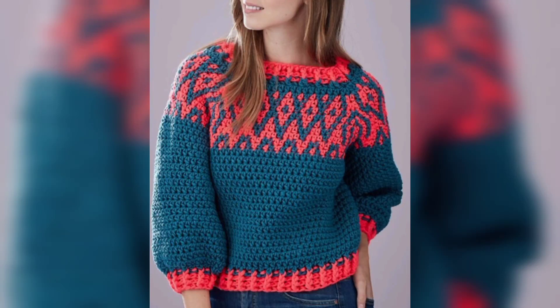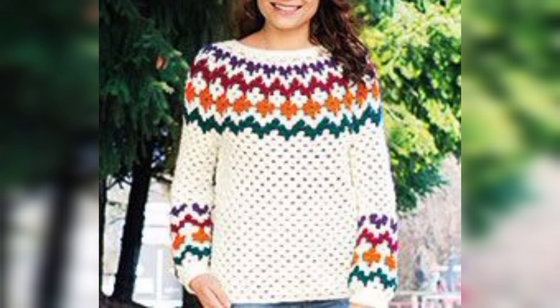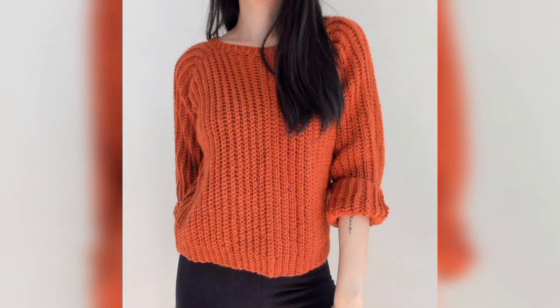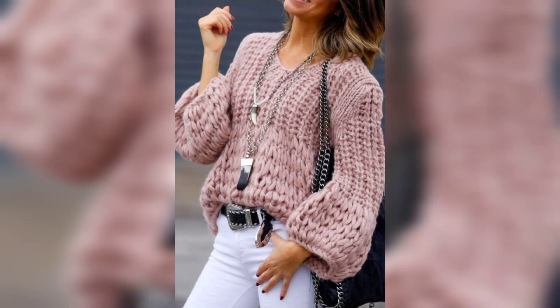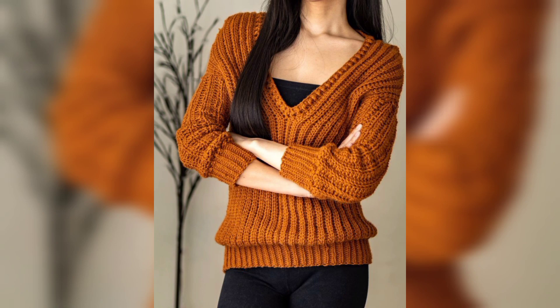Hello friends, assalamualaikum. How are you all? I hope all my lovely friends are fine and good. May Allah bless you and keep smiling — always be happy in your life. First of all, thank you for supporting me and welcome to my YouTube channel. I want to share crochet article designs and I hope you like this video.